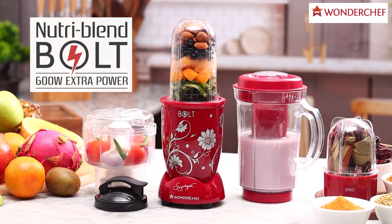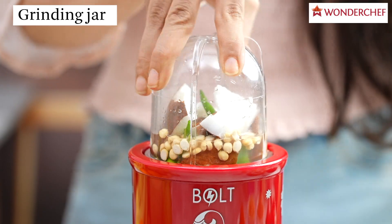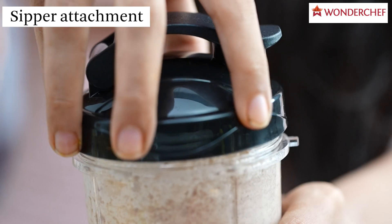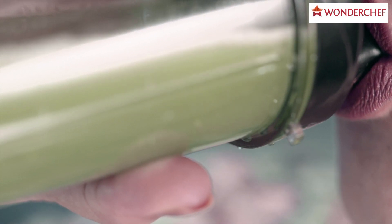Nutriblent Bold with extra power of 600 watts — it's stronger and it's faster. Nutriblent Bold grinds chutneys and the hardest of spices within seconds, makes delicious smoothies, and comes with a convenient sipper lid.